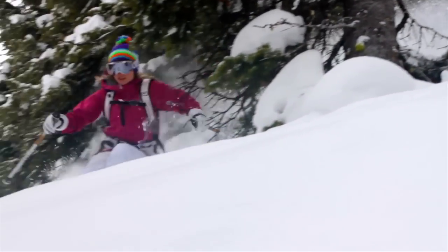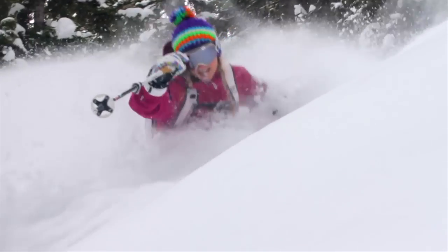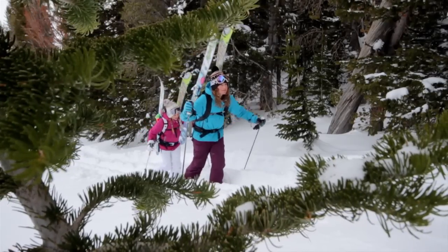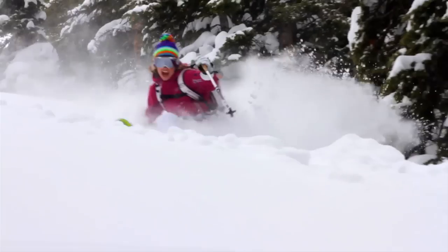As a free-ride skier, I really like to ski the whole mountain. Sometimes I start at the resort in the morning and go out in the backcountry in the afternoon, or sometimes just hike up from the road and do a full backcountry day. So this ski is great because it's super lightweight.